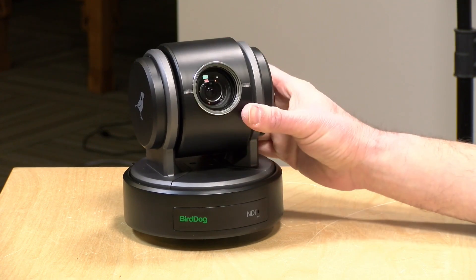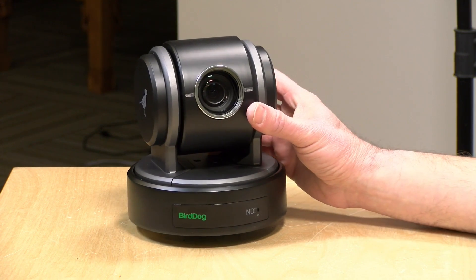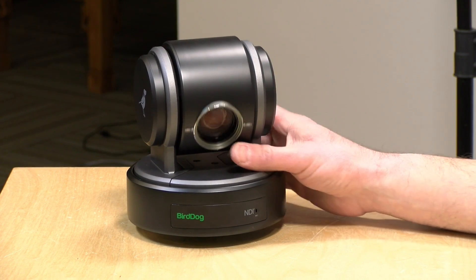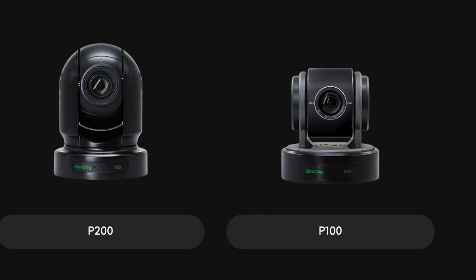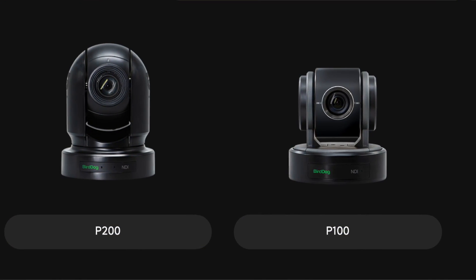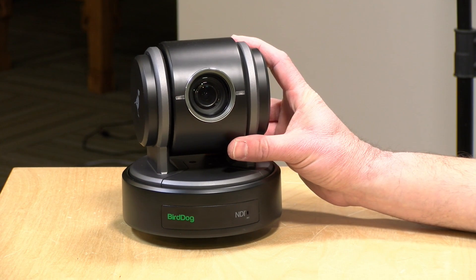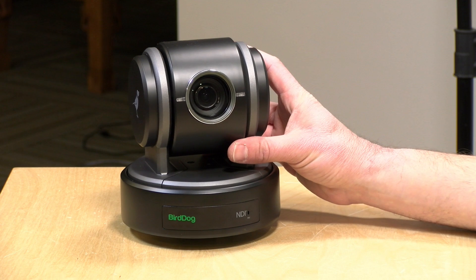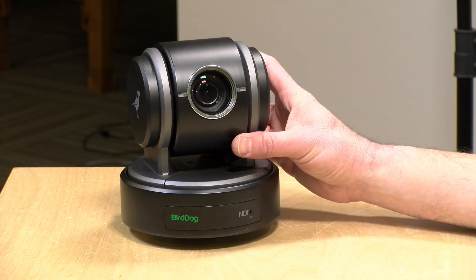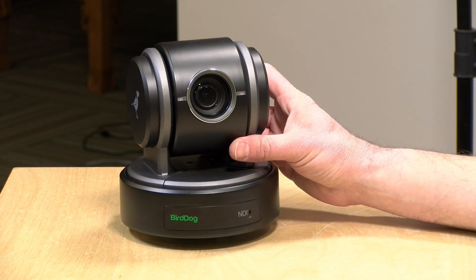There are a couple of different cameras in the line. This is the entry-level model — it supports 1080p at 60 frames per second max. There's also a P200, which costs a little more but has lower light sensitivity and a bigger zoom. This one has a 10x optical zoom; the P200 has a 30x. So if you need a longer zoom, that more expensive camera might be the way to go. They also have a 4K camera called the P400.